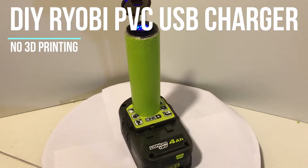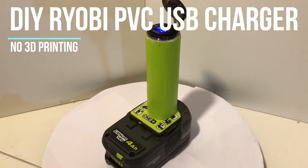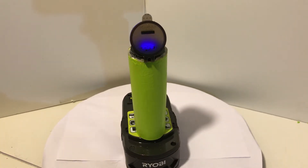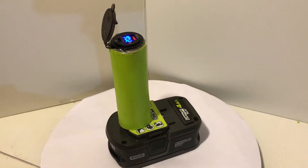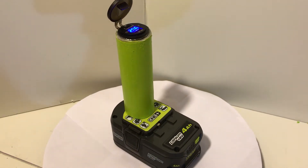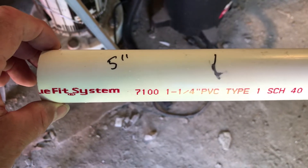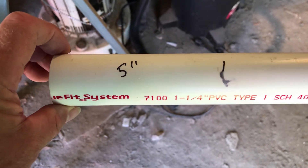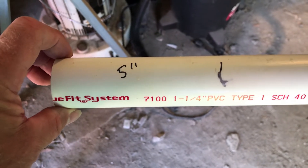I've created a lot of 3D printed Ryobi battery power stations, but several people have asked me for a quick way to make one for someone that doesn't have a 3D printer. This uses very inexpensive parts. Here I have some one and a quarter inch PVC pipe — I'm going to cut it into five inch sections. You can pick it up at Home Depot in small sections or at your hardware store.